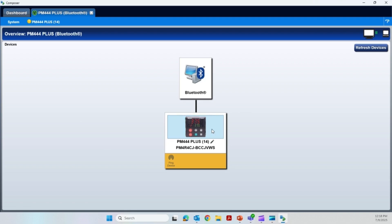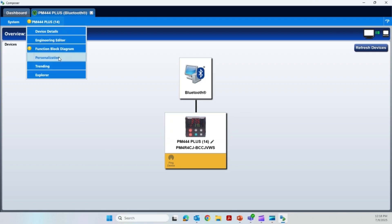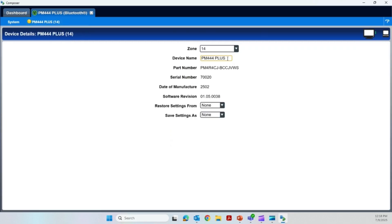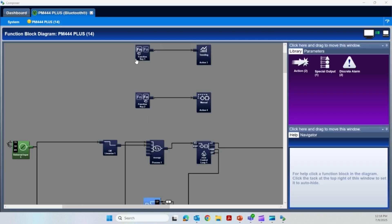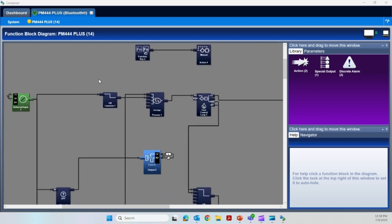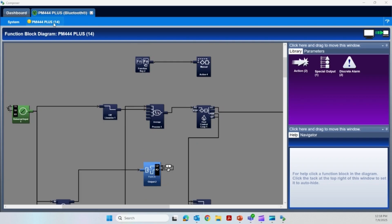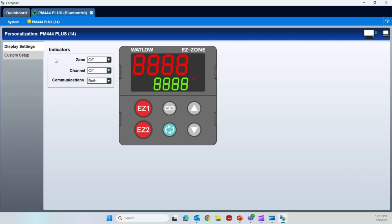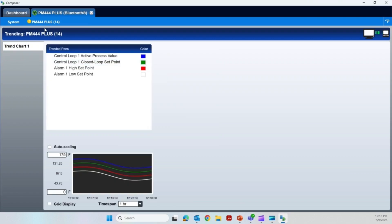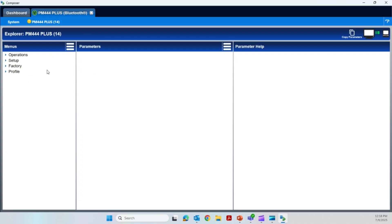Here's our instrument — we're going to click here. When I click there, I have different things I can look at: device details, which tells me a little bit about the instrument, and you can rename the instrument here. There's the function block, which is very similar to its cousin product on the EuroTherm side called iTools. We can personalize the controller. There's a trend function, and then lastly let's go to the explorer. This is more similar to the button pushes on the controller. We would set up the controller by clicking setup, and here's our analog input — so let's click there.